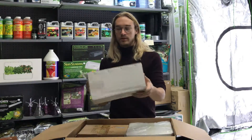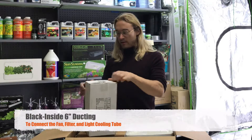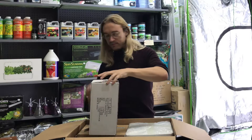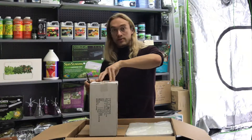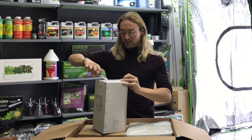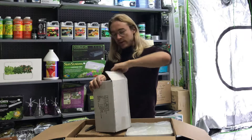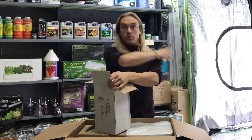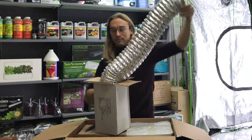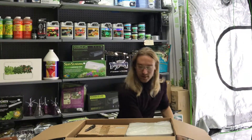Next we've got some ducting. That is going to be used to connect the filters, the fans, and the light case, and it just keeps the air moving through the whole system.